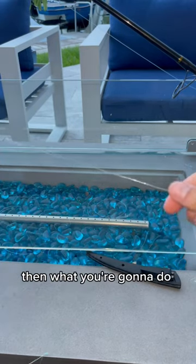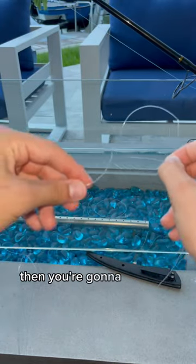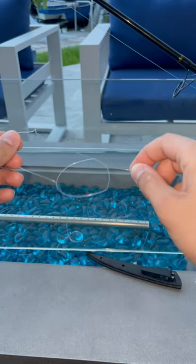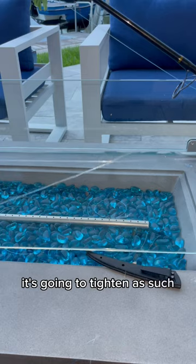Then what you're going to do is, real simple, you're going to make a loop like this. Then you're going to feed this into your loop. Pull on this. It's going to tighten as such. That's the knot.